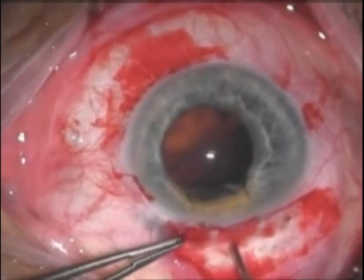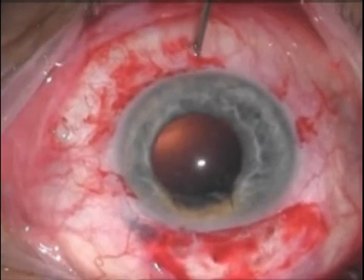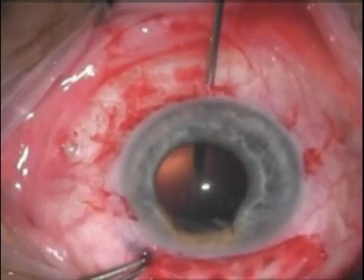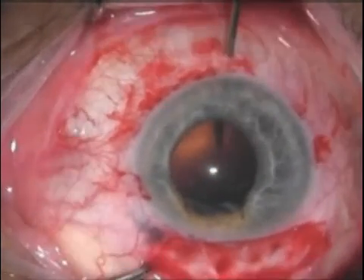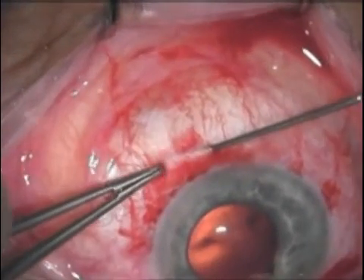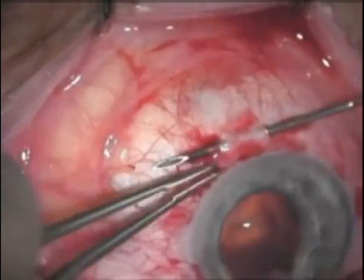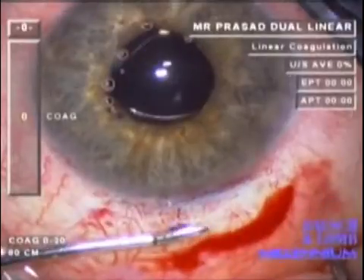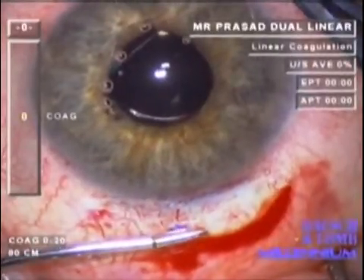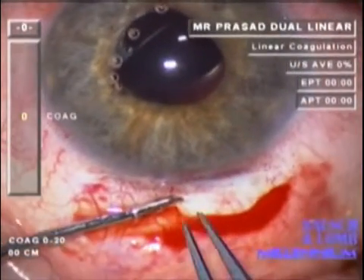An alternative technique is to use a needle to fashion these scleral tunnels rather than an MBR blade, shown here in the setting of a phakic eye. Once the two sclerostomies have been made 180 degrees opposite each other, the same needle can be used to fashion a partial thickness scleral tunnel parallel to the limbus, as we did with an MBR blade in the other instance. Coming back to our case, the second haptic is now being positioned through the scleral tunnel where it should reside.